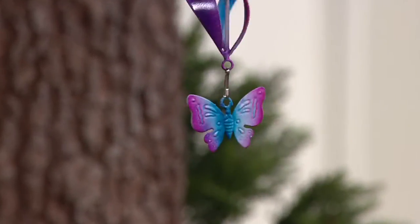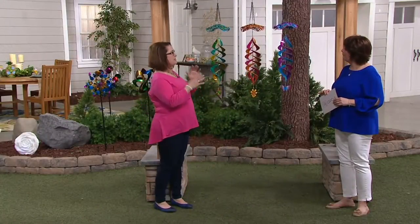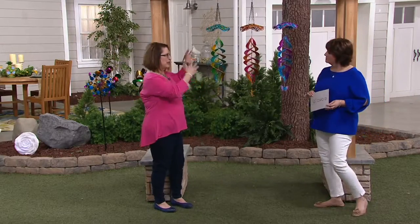There is a lot to talk about with this item. Let's start with the hummingbird one that's near me, because then I can show you the details, and we'll look at each one.